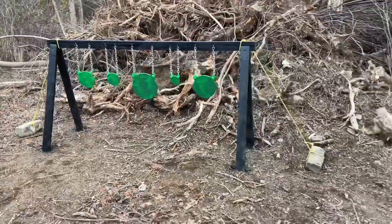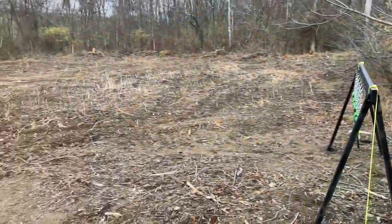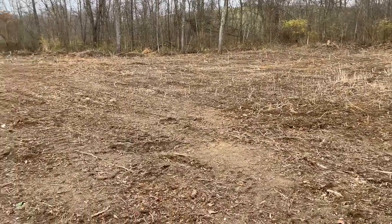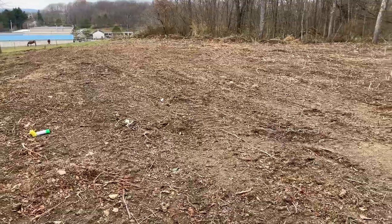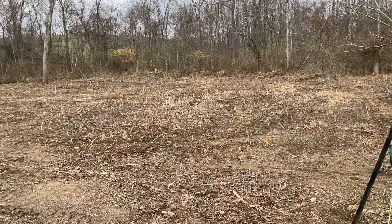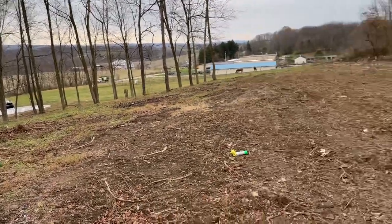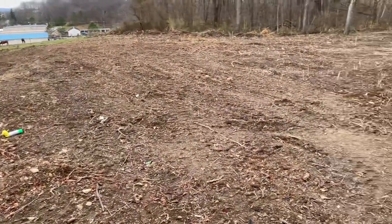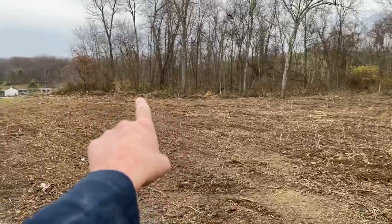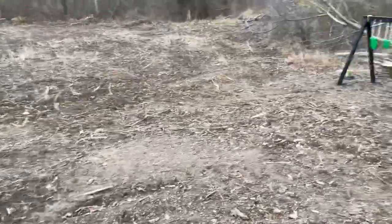Now I've got this nice at-home shooting range. The backdrop — I actually cleared the top of my property. A buddy came with a machine, took out all the trees, and ripped up all the stumps. He's going to come back in about a week with his skid loader to level it out more. Eventually I'd like to put a pole barn over here as my main garage, since my big truck doesn't fit in the actual garage.